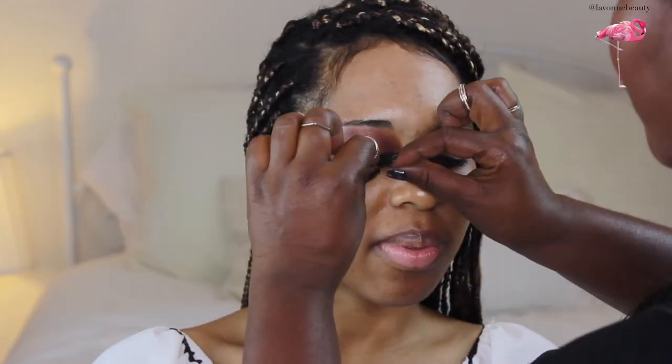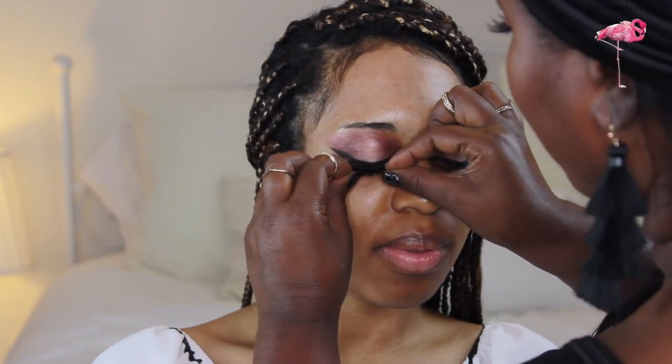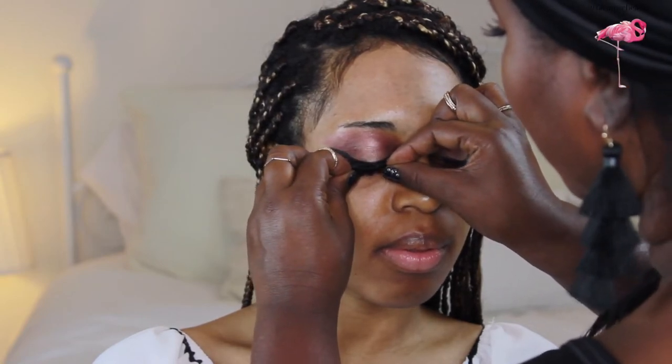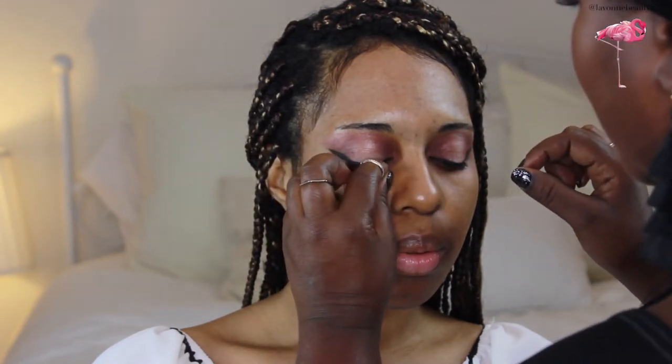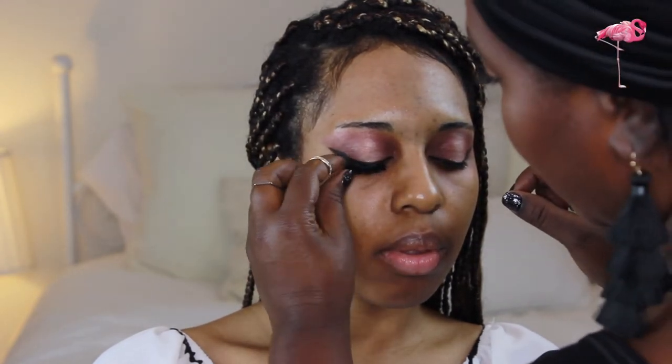Cruelty-free silk lashes are by Mademoiselle, and I'm using Mimi with Callous Glue. Always cut and measure the lash so it fits the base of the lid. Too long makes the eyes look downcast; too short makes the eyes look too small.